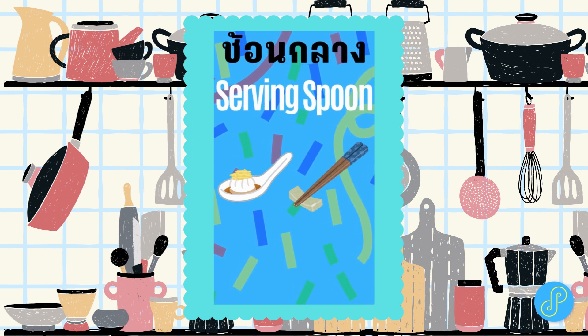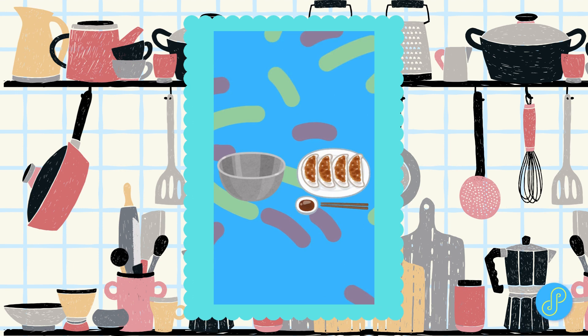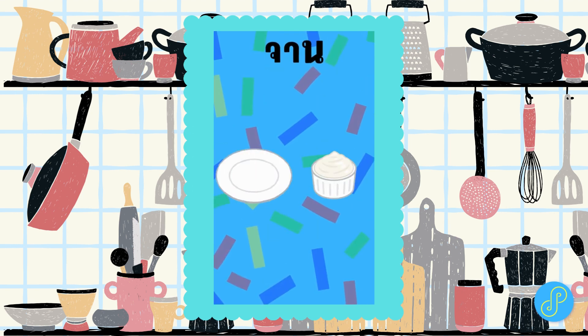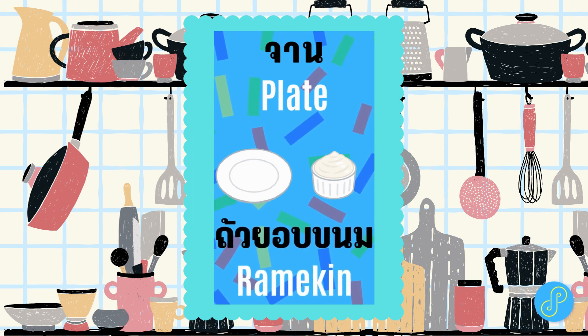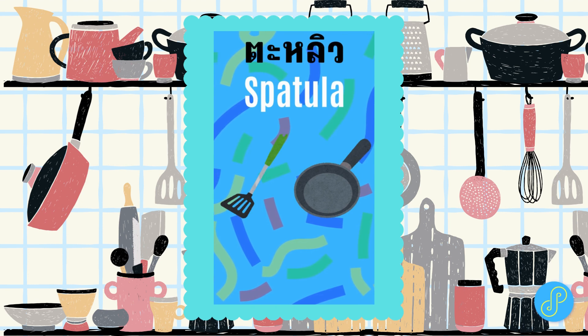Ladle. Tablespoon. Spoon plate. Ramekin. Spatula.